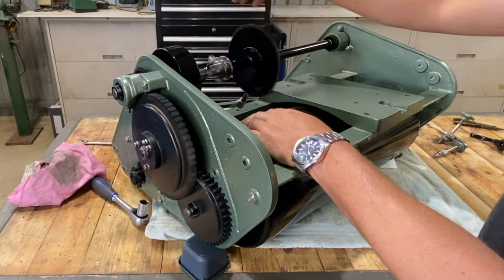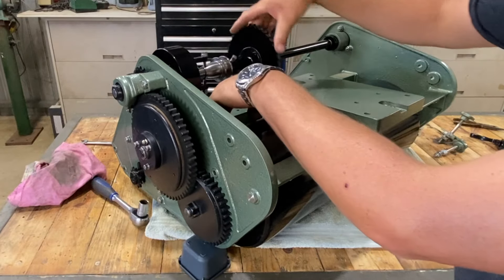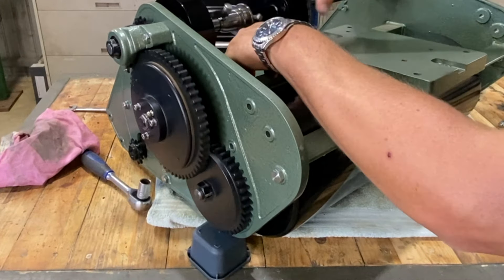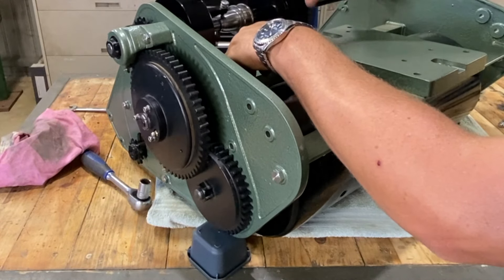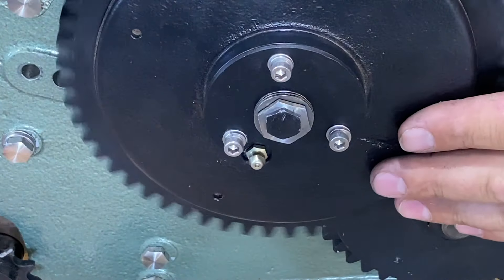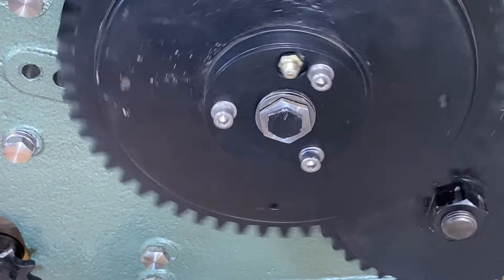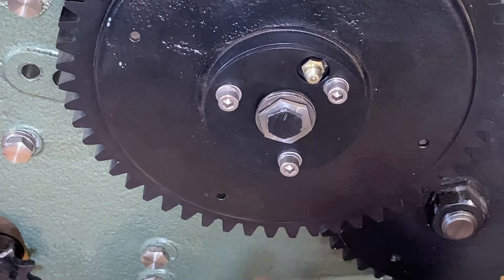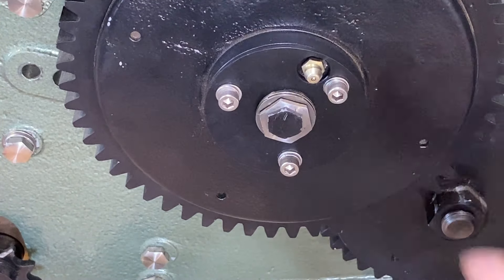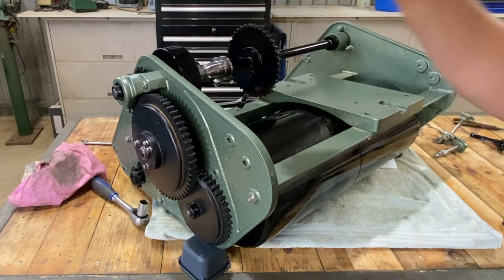We've got it up on jack stands to give you a bit of an idea of what we're hoping for. Disengaged... engaged. This gives you a bit of an idea of the thrust bearing doing its thing — it's got the same going on with the thrust bearing on the back side. The biggest issue is going to be if I haven't incorporated enough leverage. Let's wait and see.